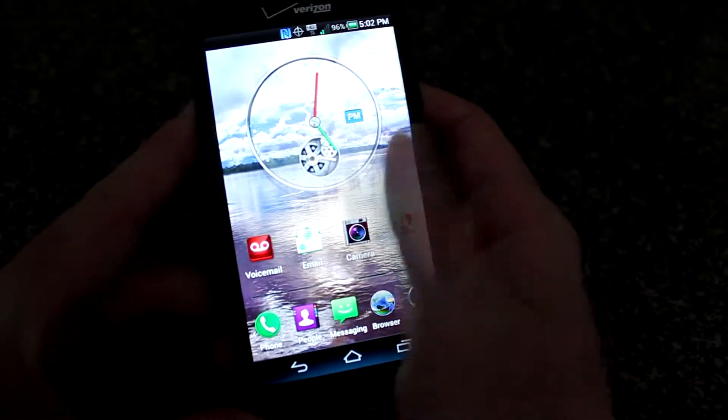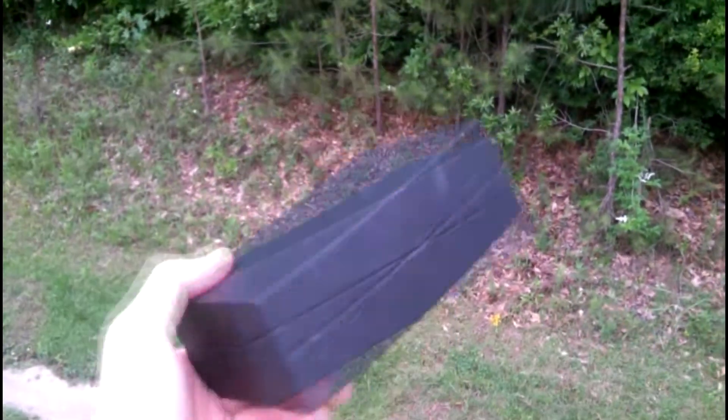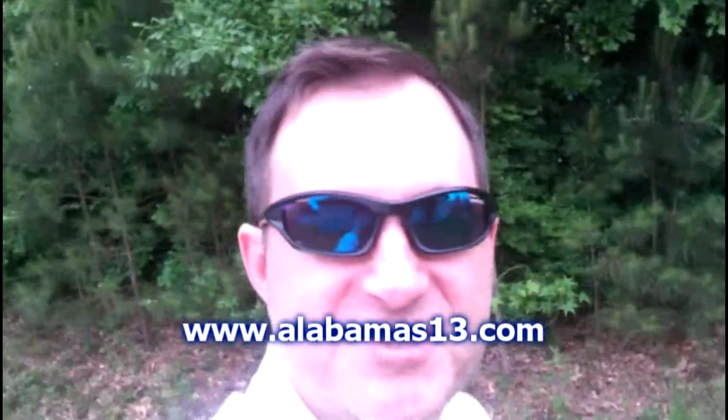Not a bad phone from Pantech — the Pantech Perception for Verizon Wireless. That's the review. Appreciate you watching everybody. As always you can catch me on Twitter at ShannonLA13. I also have Tech Talk reviews on our station website at alabamas13.com and on our station YouTube channel — just look for Tech Talk and alabamas13. Until next time, appreciate you watching everybody.